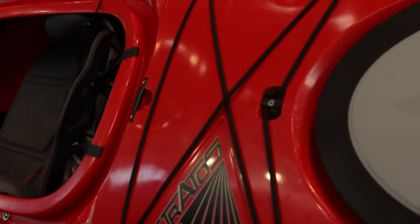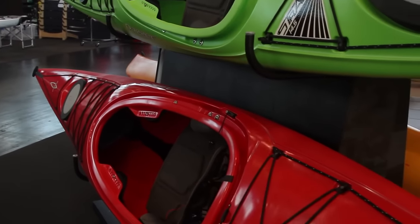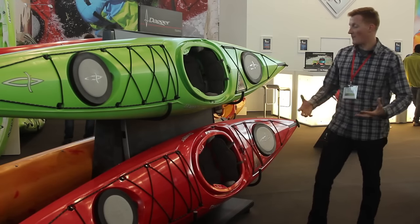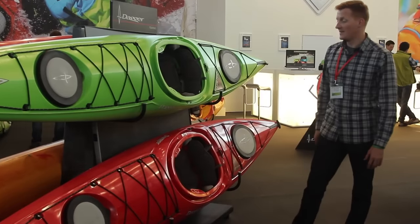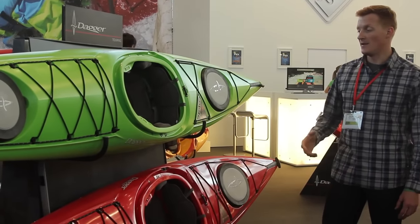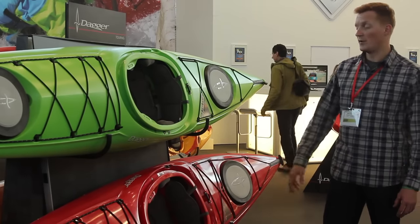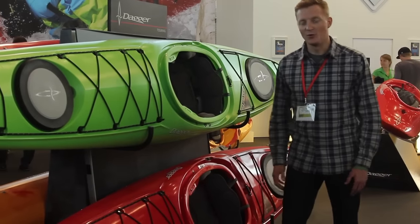The Stratos is Dagger's offering as a sport tourer. It's a boat that's going to be equally at home with a beginner, with its forgiving hull profiles, forgiving rails, and quite ample volume and support through the sides for stability. But also in the hands of an intermediate to advanced paddler, it really gives a lot of feedback through the hull — it's a really fun paddling boat. The more you put into it, the more you seem to get back.